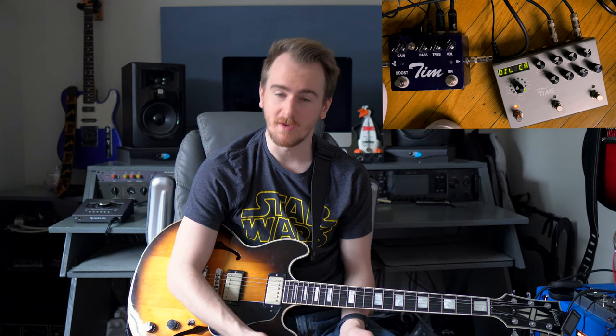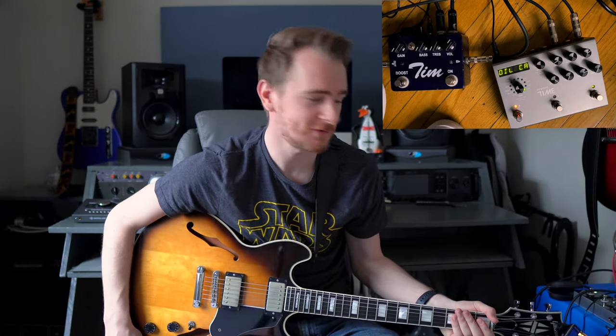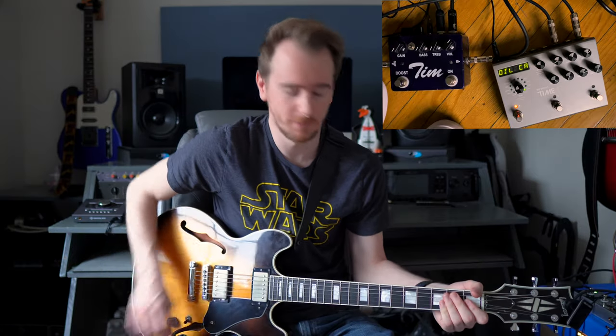Here's an example of using the effects loop of the Tim pedal. I have a delay in the effects loop of the Tim pedal, and when I turn the Tim pedal on the delay will only be on when the Tim is on. So it's great if you want to use a delay for your solo — it's cool to stack things in there and only have them on at the same time. I'm using my Strymon Timeline so I probably wouldn't normally just use it in the effects loop of the Tim, but it's cool because you can turn just one pedal on and both turn on at the same time. I'm switched over to my Gibson Midtown Custom and going into the brownface style side of my amp so it's going to be a little heavier.